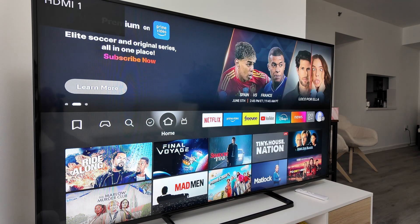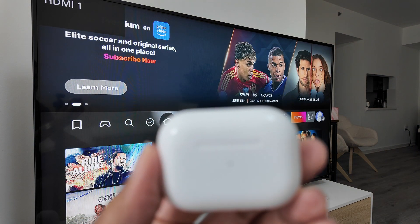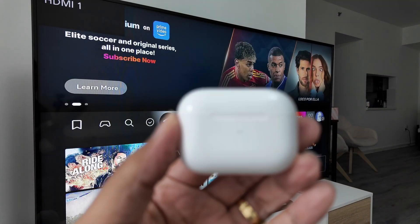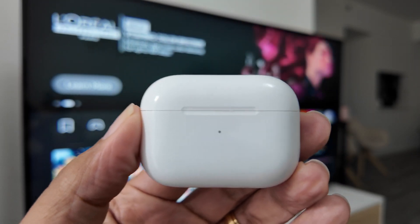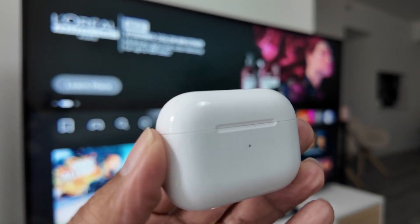Now you can just use your AirPods with your Fire Stick TV. Pretty simple. I hope you liked this video — subscribe to the channel, leave your comments, and I'll see you in the next one.